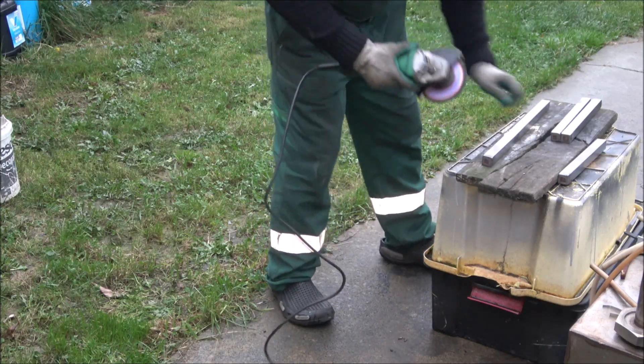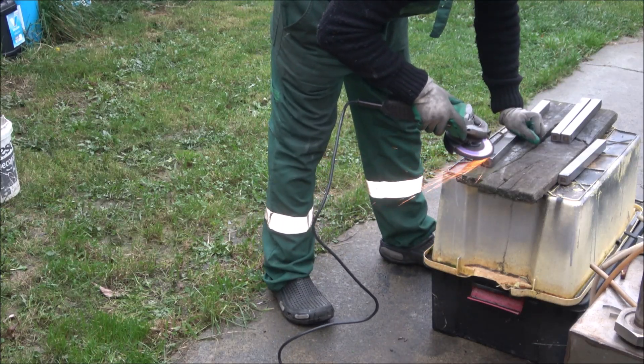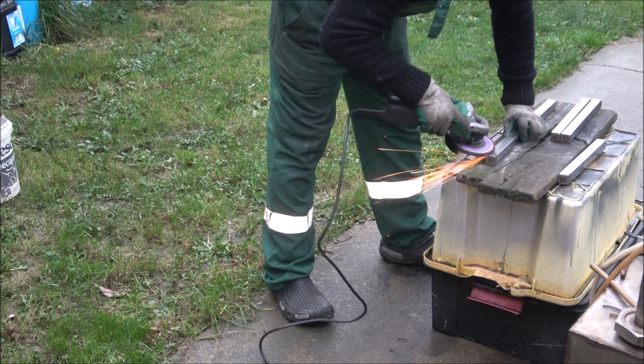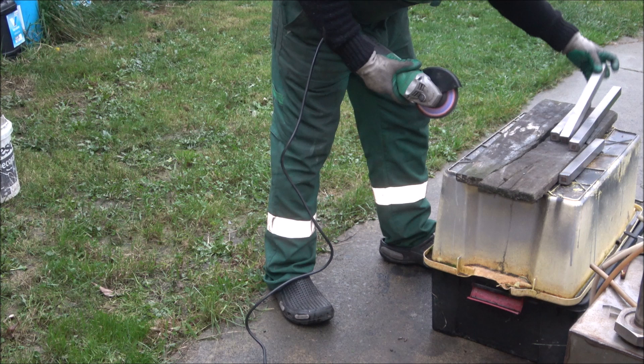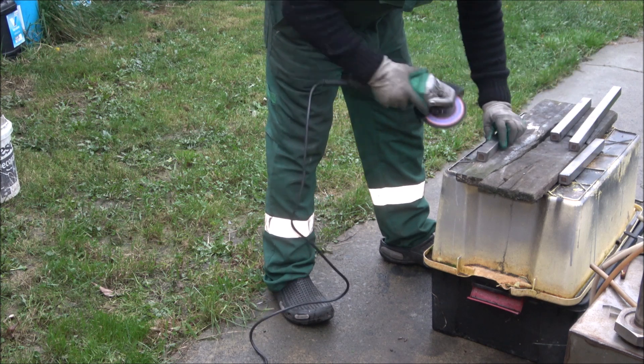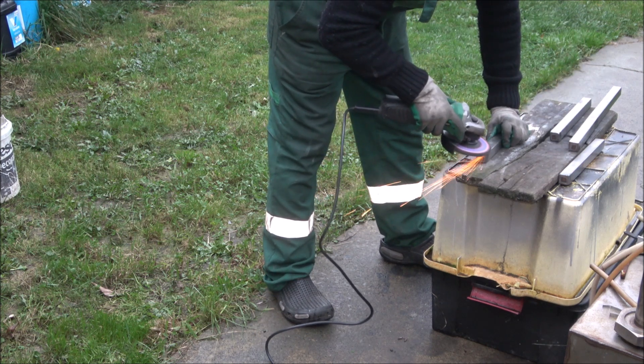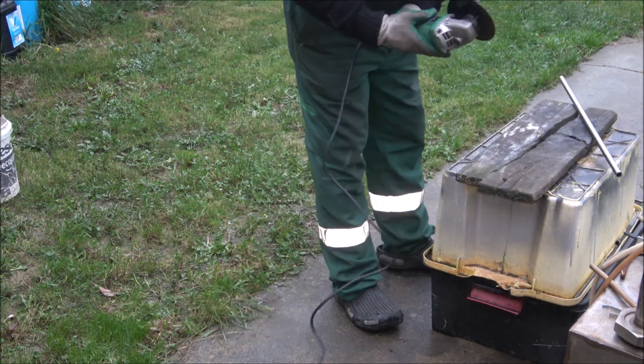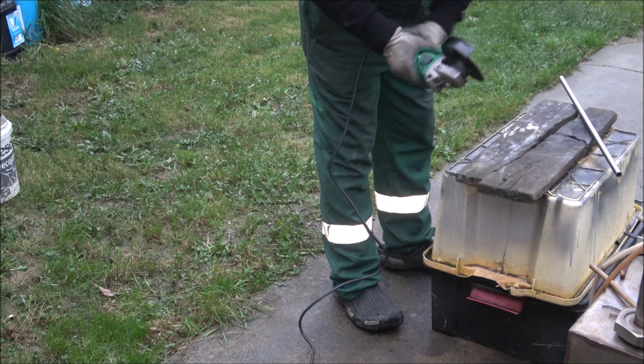Welcome back to witness the petrol separator construction and pre-test setup. As you can see, I'm outside again, using the most universal tool of any backyard metal fabricator. Right now, I'm polishing some welds on what's about to become a frame to support the future separation unit.